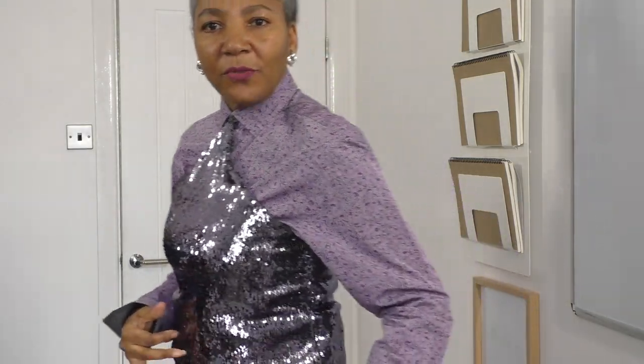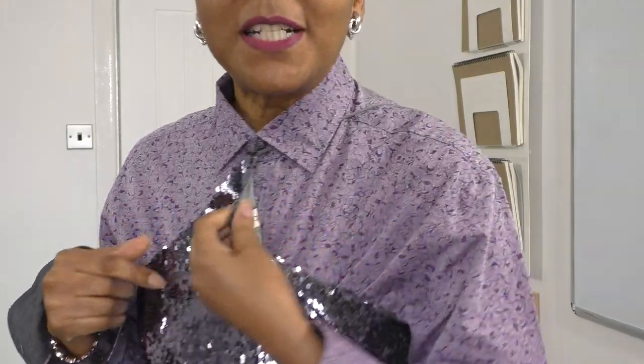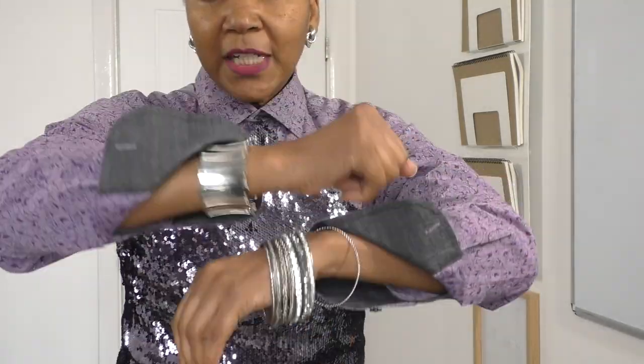Glitz and glamour for a Thursday! This sparkly top is actually lilac — it's coming up lilac, not too silvery. I'm wearing it with a men's shirt which is lilac with a purple print on it. The top is back to front, but it gives the illusion of a tie which I love — and it feels comfortable even back to front. I've got the cuffs half-turned so the grey inside is just slightly visible. Silver jewellery, and for accessories I've got my lilac shoes and lilac bag.